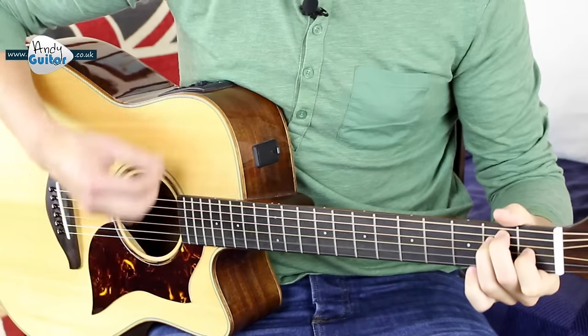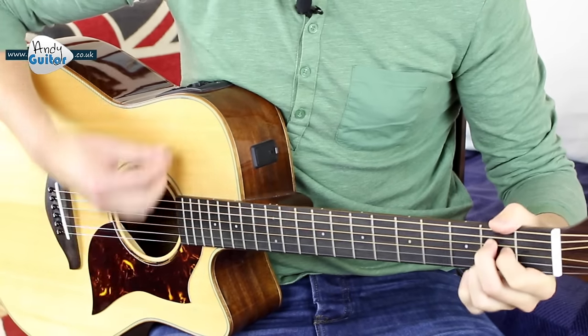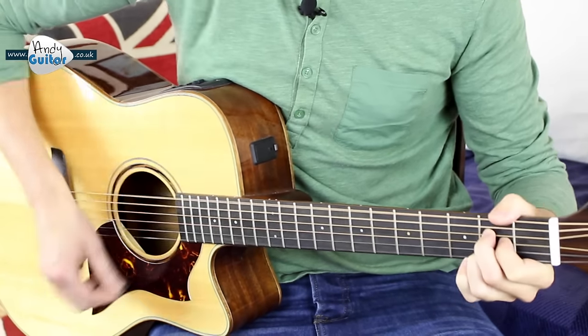Now just keep strumming. Keep strumming as we're doing. Stop, hey, watch that sound. Keep strumming as normal. Come on. Stop, hey, watch that sound. Everybody look — another two. Stop, hey, watch that sound. Everybody look what's going down. Last one — stop, hey, watch that sound. Everybody look. One strum of an E.